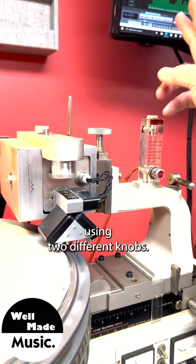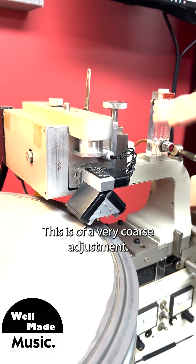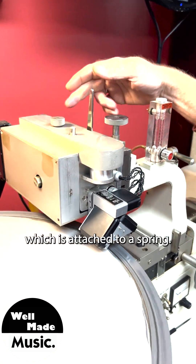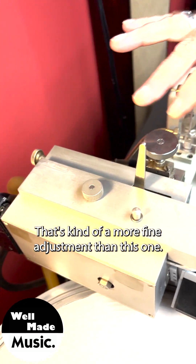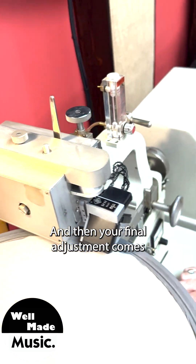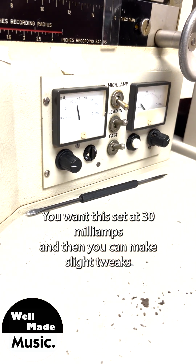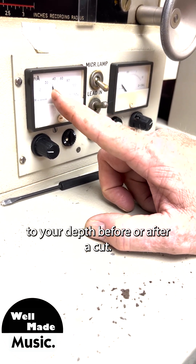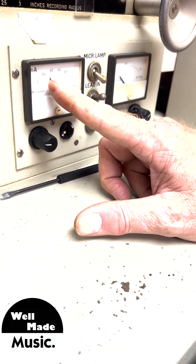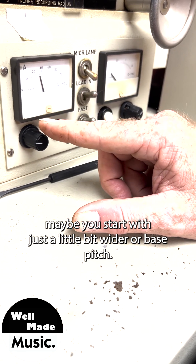Your suspension box up here is calibrated using two different knobs. The top knob is a very coarse adjustment that raises your suspension box up and down, and then you have one in the back which is attached to a spring — that's a more fine adjustment. Your final adjustment comes when you're trying to get to that 2-mil groove: you want this set at 30 milliamps, and then you can make slight tweaks to your pitch or depth before or after a cut.